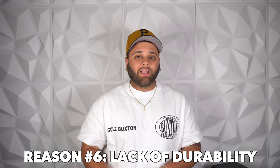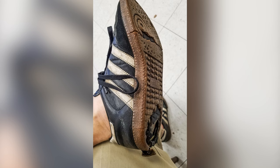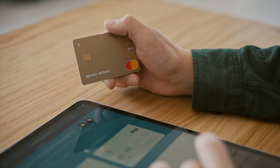Reason number six is its lack of durability. Some may argue the Samba is very durable, but people I know personally who wear the Adidas Samba almost daily have had issues with the construction of the sneaker over time. If you're looking for a sneaker that can withstand a lot of wear and tear, you might want to explore options with better build quality. For a hundred bucks, you're definitely sacrificing durability for its low cost.